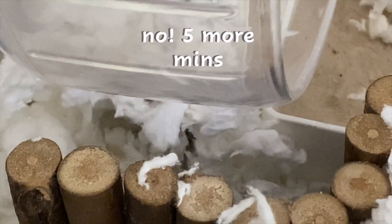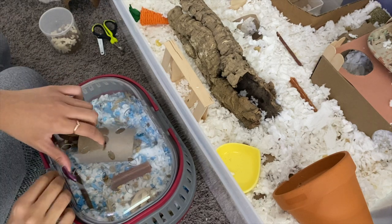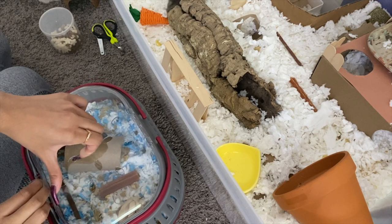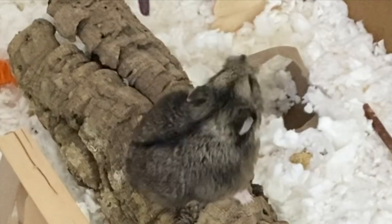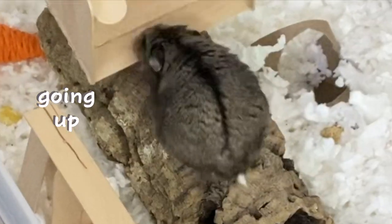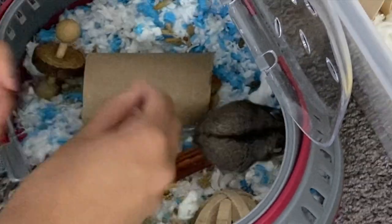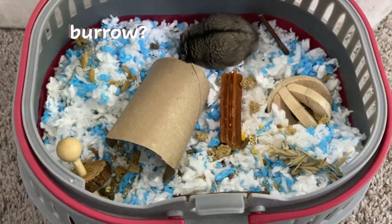Okay so it's the next day and it's time for the vet visit, so I'm gonna grab him to put him in his carrier. Hi, you're so sweet — come on, good job, let's go. There's a burrow down there for you.